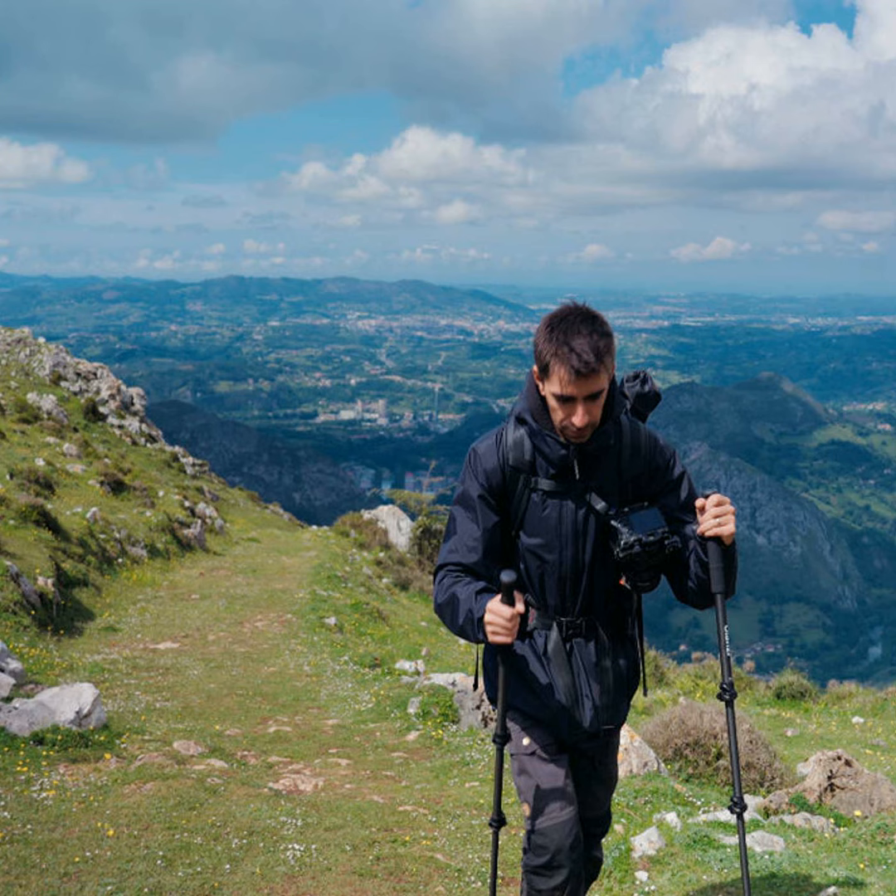Some other techniques I've found useful are panning and tilting the camera smoothly to follow moving subjects. You can also lean against solid objects for extra support during long exposures. And don't forget to breathe — take your shot at the end of your exhale to minimize shake.